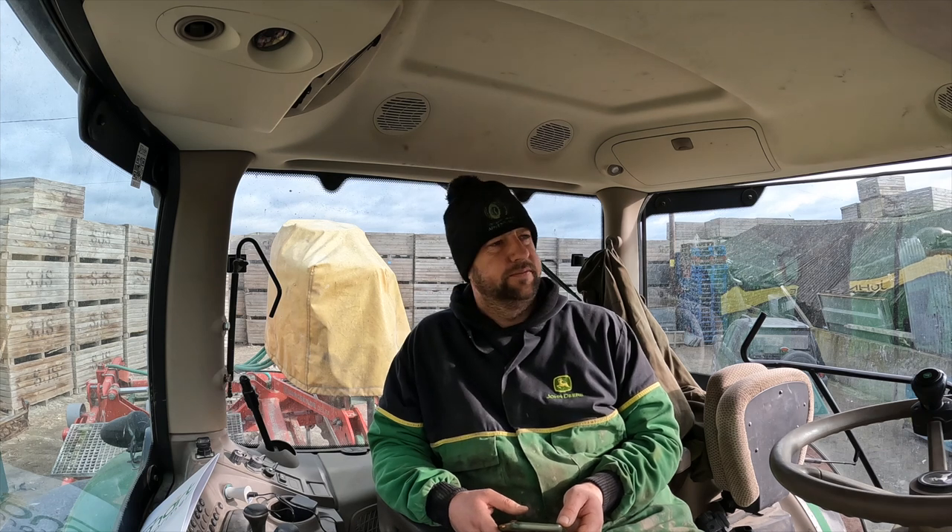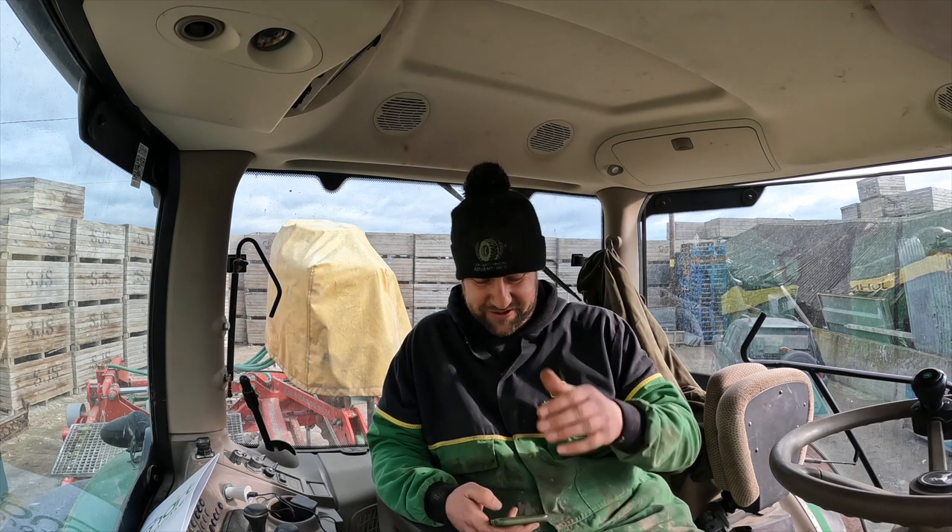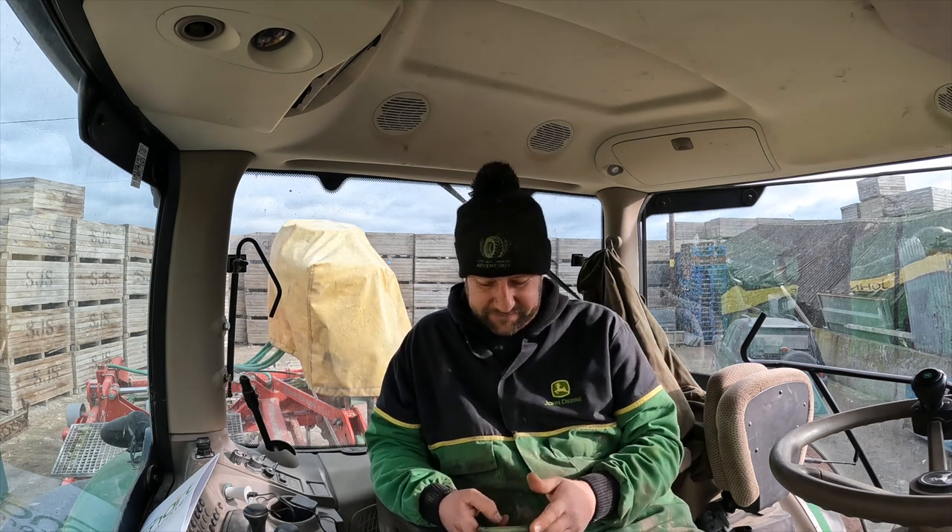The boys are already out there spreading. Me and Grumpy Granddad are mooching around the yard sorting stuff out. Grumpy Granddad has just gone off to get some sand and ballast — that was hard work. I asked him to get 10 ton of ballast and a ton of cement on the car trailer. He's like, 'I can do this, I'll do that first, I'll do the other first.' Just go and get it!